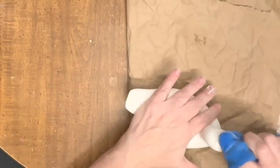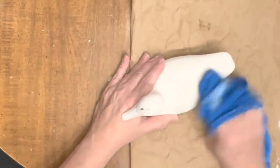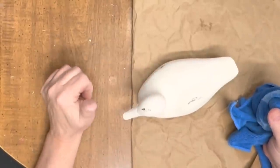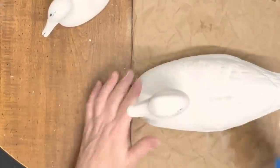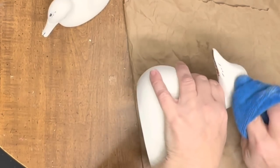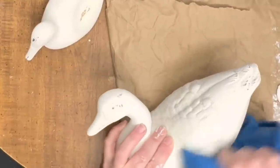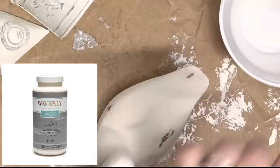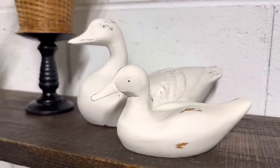After I got the two coats of paint on and the paint is dried, I'm going to wet distress it. I just take a damp rag and rub over it where it would naturally distress, and the paint comes off over the feathers. Once I got these all distressed how I wanted them, I'm going to seal them with some Waverly clear wax. This wax is much wetter than any of the DIY waxes I usually use, so just be prepared for that — it will aid in your distressing. Sometimes the paint will come off, so just be careful.